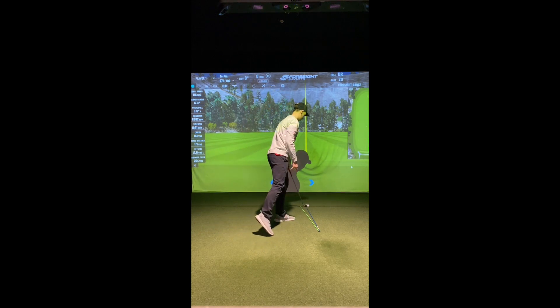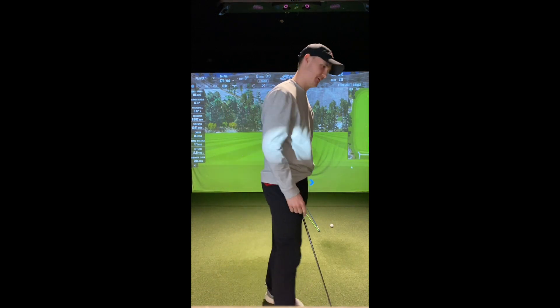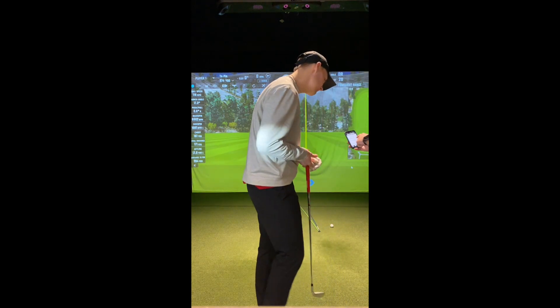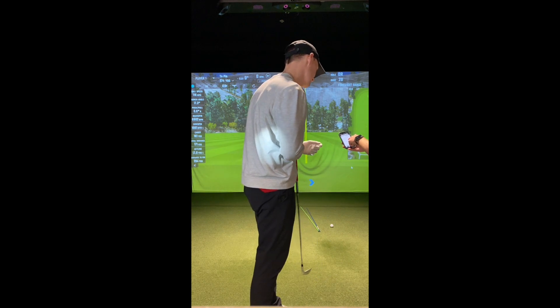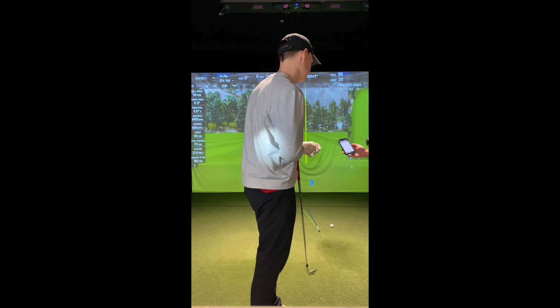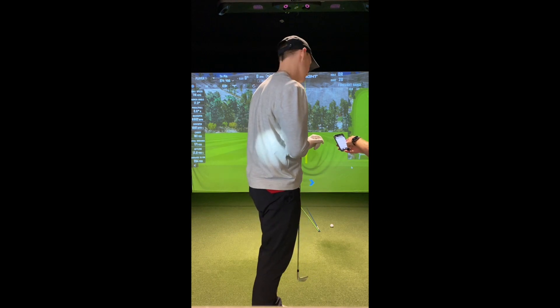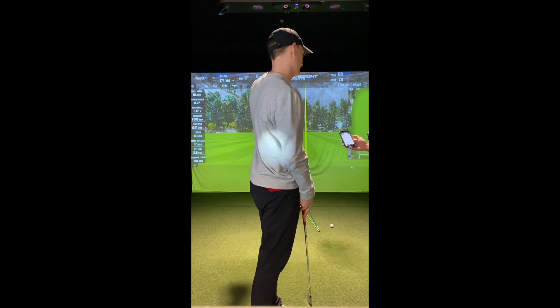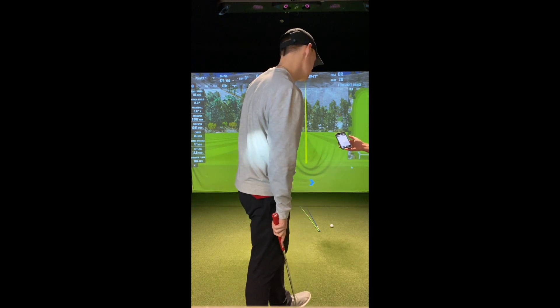I didn't pick it up on the GC Quad, but I did get it on the FlightScope. Your club path was four and a half degrees left — that's good, we're in that green zone. Our face-to-path was a little bit right, which is good. But face-to-target is still a little bit more right, so that would have started right — more like a push fade.